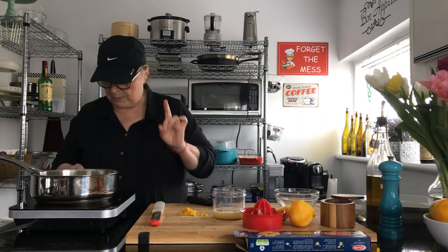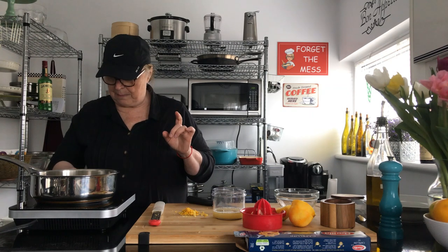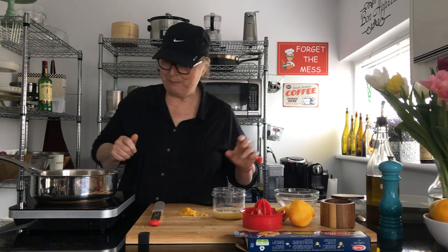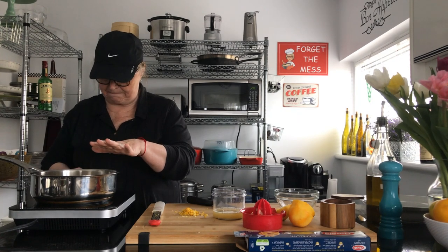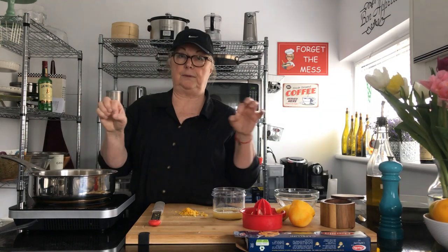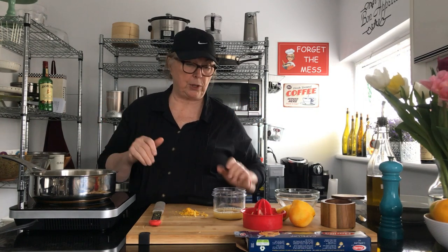So I'm going to start my cooker and turn it on high, and I'm going to melt two bricks of butter — which is a half a pound of butter — and I'm going to melt them. It's a lot of butter but it tastes so good, you'll see.